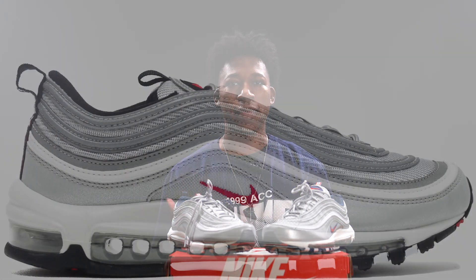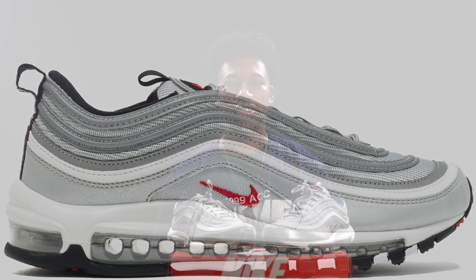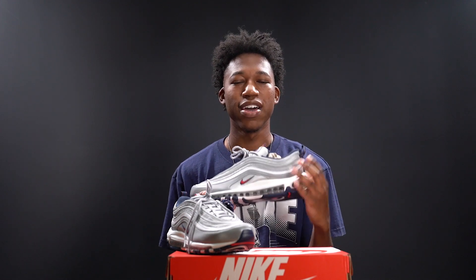I was very high on this shoe the minute it popped up on the Sneakers app. The reason is it reminded me so much of the Air Max 97 Silver Bullets. The Silver Bullets are higher on the resale market now since they haven't seen a release since 2017, so these are a great substitute. The only difference is wherever you'd see black on the Silver Bullets, it's replaced with a nice navy color on this shoe.